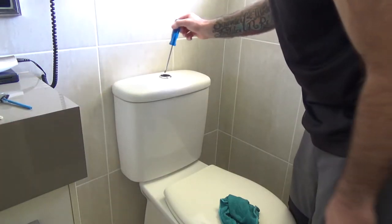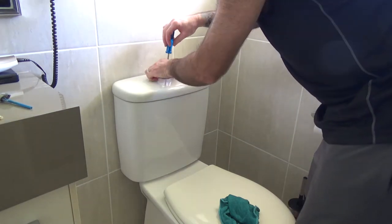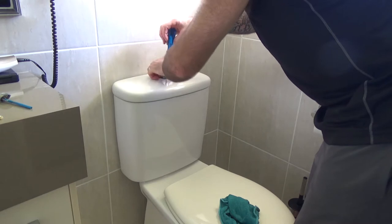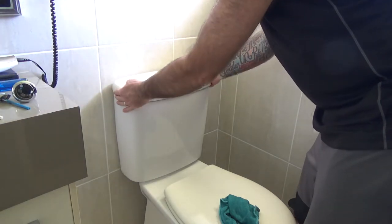You've got a little plastic screw down in the center here that you need to remove. Then the lid just lifts off.